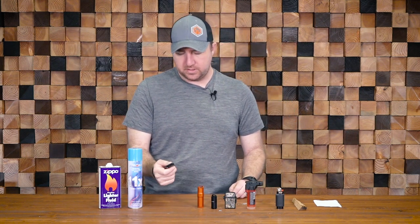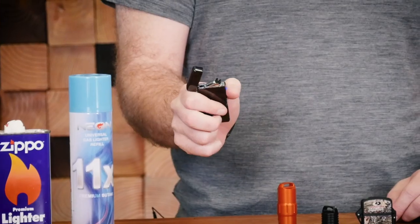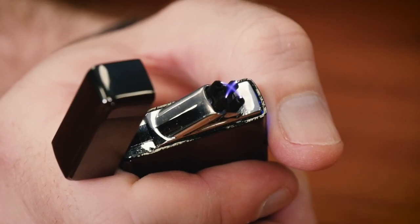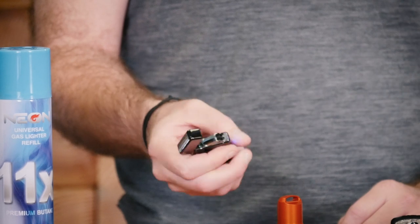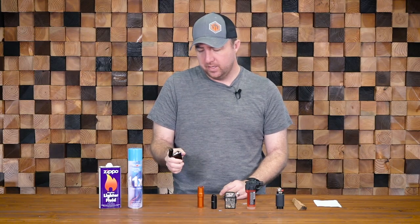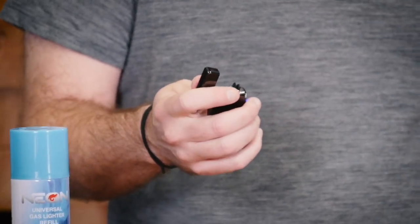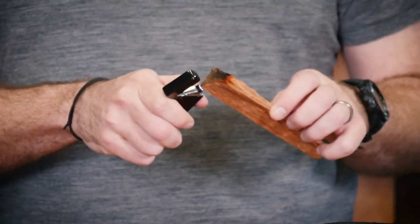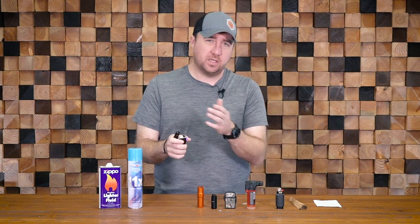The last option is kind of the newer kid on the block — mostly from the cigar world — and that's an electric lighter. These torches are pretty awesome. They're extremely hot, rechargeable by USB micro for the most part, and can work really, really well. The thing with these is they're almost a hundred percent windproof. They sputter almost like a spark plug — you can't really put them out. They get extremely hot and are pretty good for getting wood to start on fire.